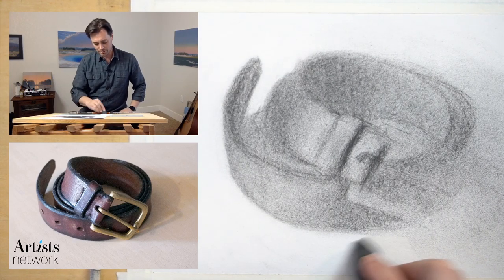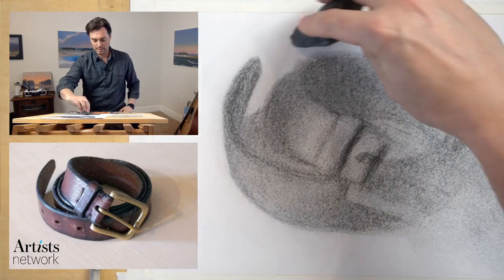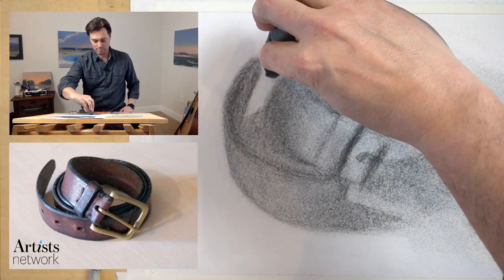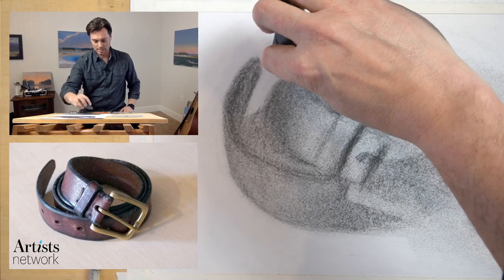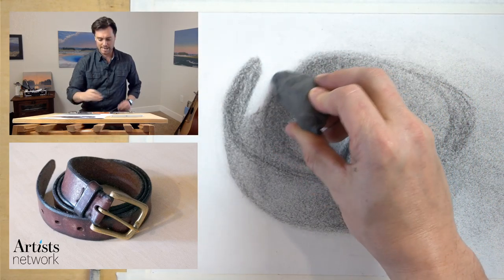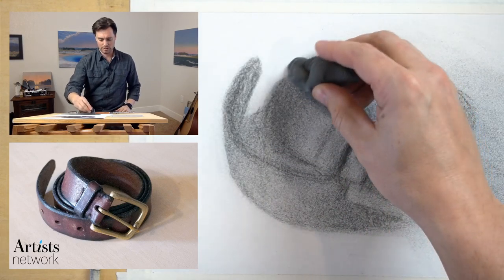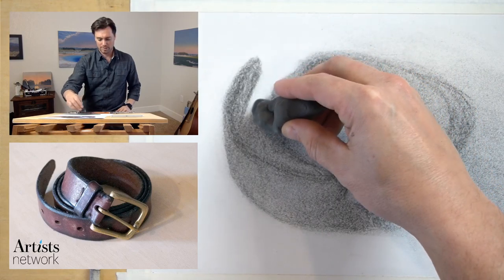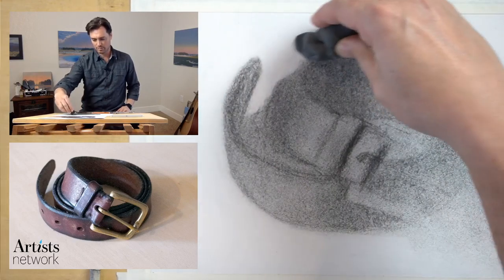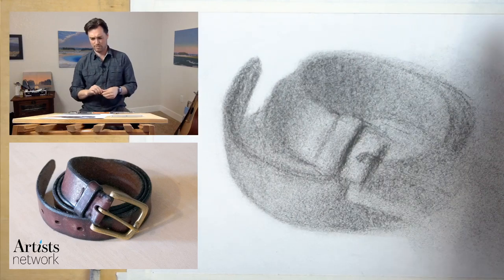This is a bit more of a painterly approach. I have a hard time thinking of it in other ways because I've been painting for so long. I think of drawing very much similarly to how I tackle a painting — where it's both an additive and a subtractive process. Everybody has their own kind of way of working and you're going to try things that work better for you that may not work for me and vice versa.